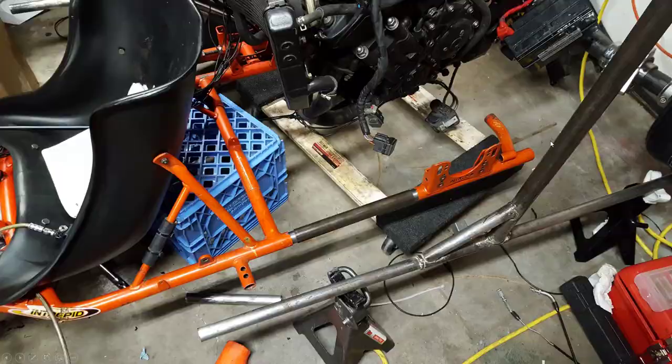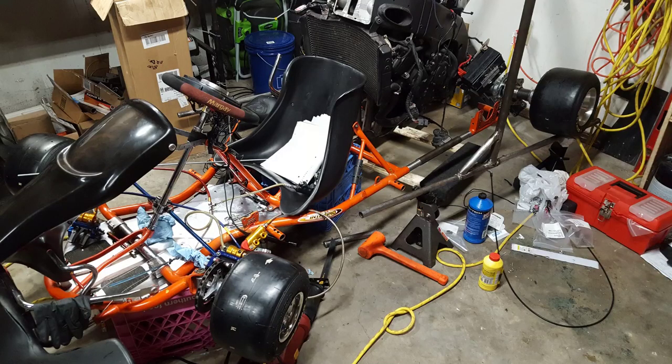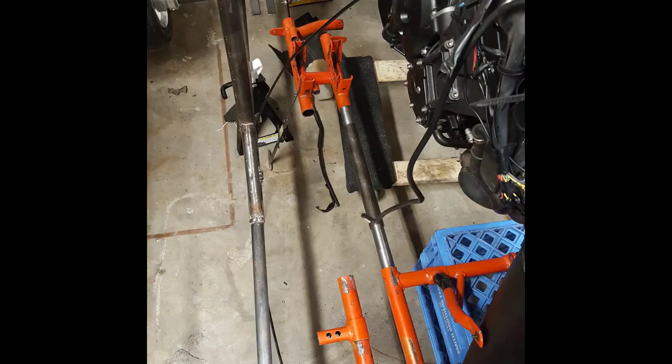To actually cut the frame I used a Harbor Freight reciprocating saw — it made it very easy. I used the saw to get a straight cut from here to here. With an angle grinder I always come out crooked, so it was just much easier to use the same saw blade at the same time and cut these.